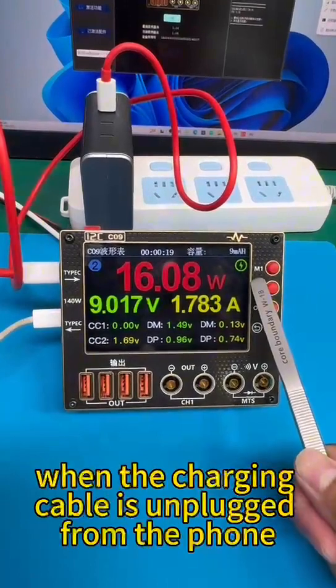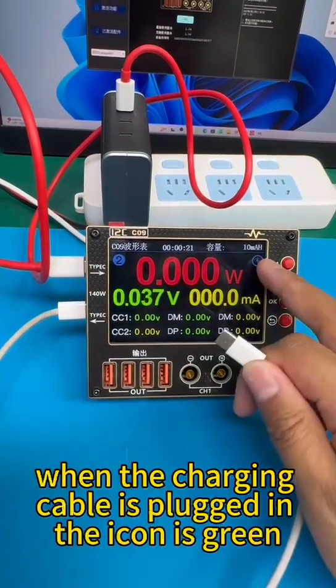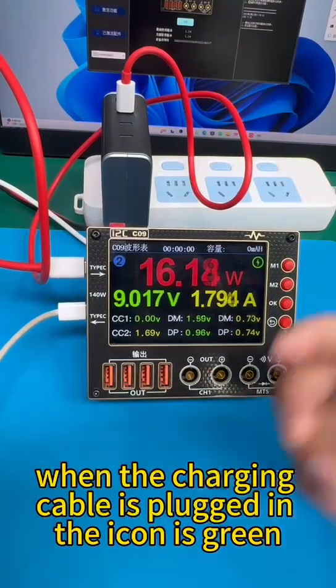When the charging cable is unplugged from the phone, the charging icon is grey. When the charging cable is plugged in, the icon is green.